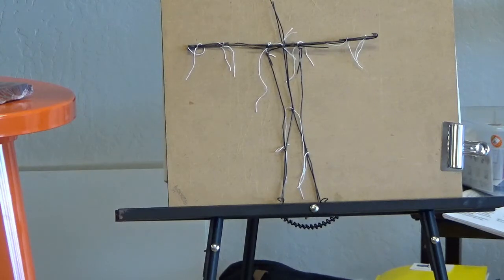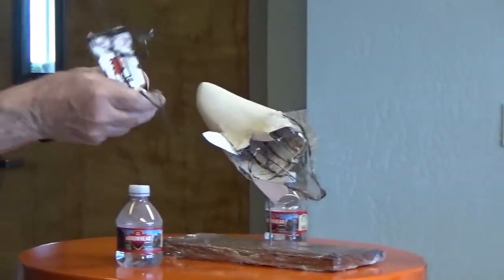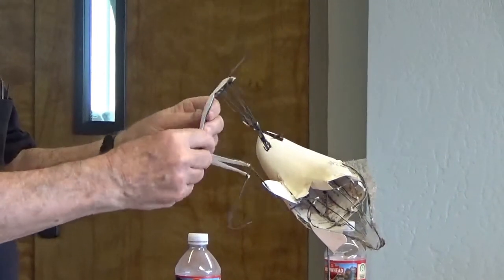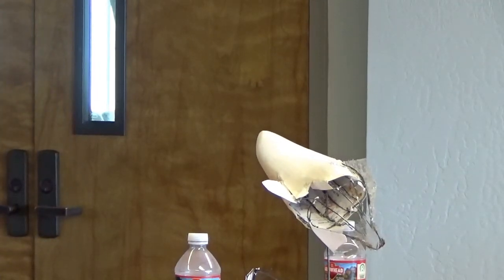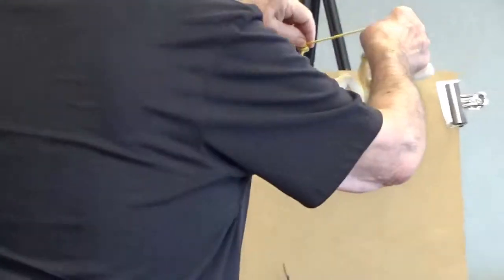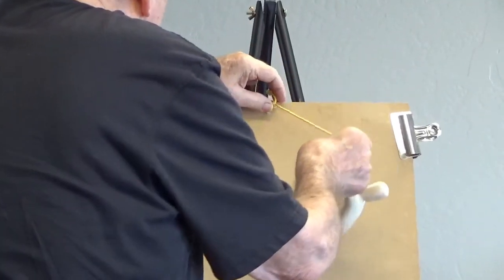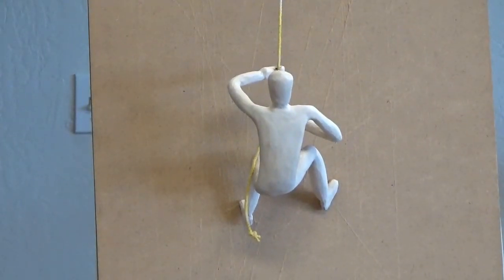Then I just bend it — wherever you want to bend it. Put on some filler and something to seal it off with. And this is the result. Rock climber! That's cool. Is that kind of cool or what?